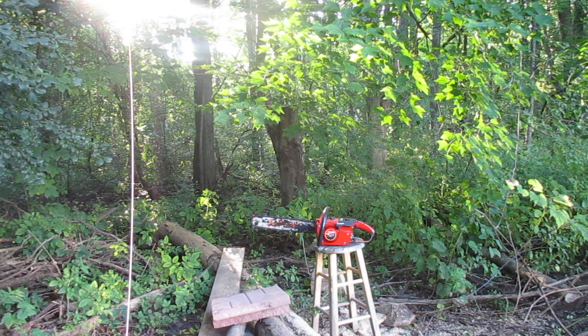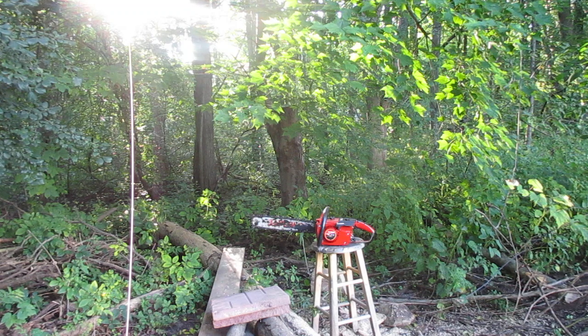Hello, this is Vintage King Motorsports and I'm Brian. We're going to show you today a really nice vintage home light super easy automatic — great for the backyard, the camp, or your personal collection.